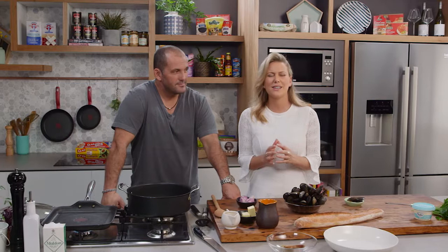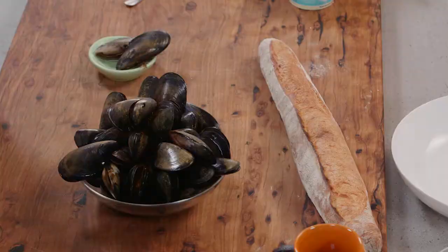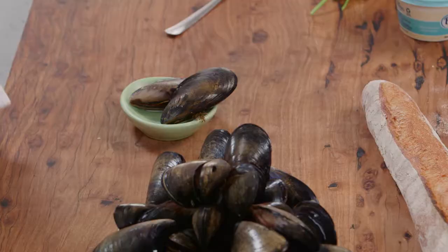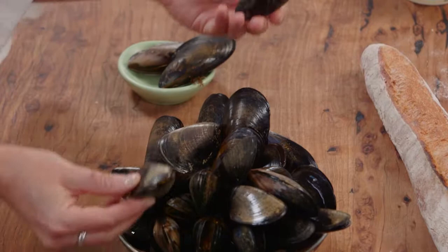Joining me today is Guillaume Brahimi. He is a fabulous chef. He has one of my favorite fine dining restaurants in Sydney called Guillaume in Paddington — it is to die for. Everyone has to go there. That is quite fine dining, but today you're going to show me a recipe that's true to your heart: Moule Marinière. Thanks for having me. I love when you come on the show. This is my favorite Saturday-Sunday lunch — you go to market, buy the mussels, have friends over, it takes five minutes and you're going to have some very happy people around.